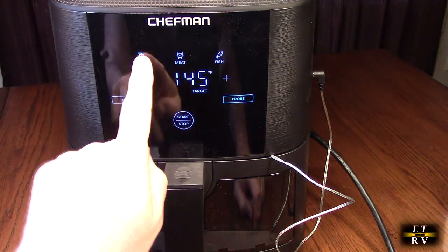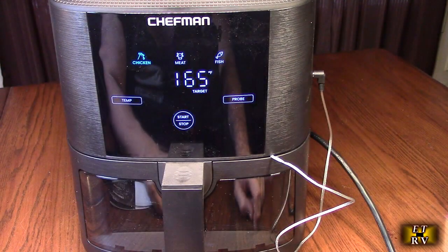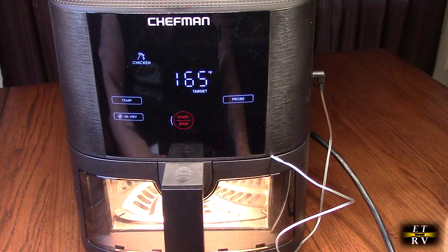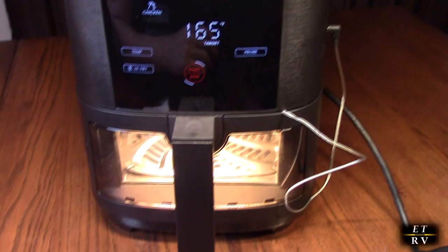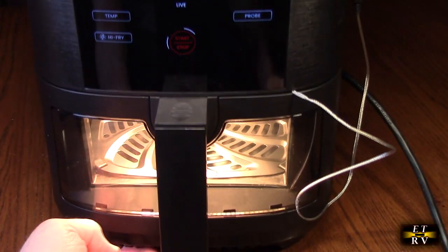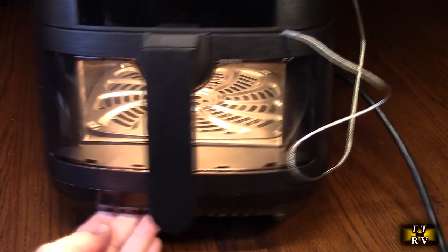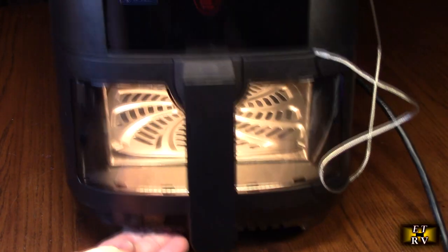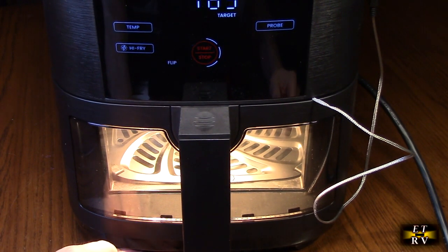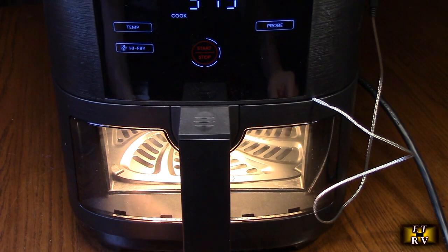If you hit the probe button, it comes up with the presets and you see 165 degrees. You hit start/stop and it comes on. If you look at the bottom right there, it's really impressive — it lights up the whole thing so you can actually see what's going on with the food. Of course you can open it up at any point and inspect the food quite easily.